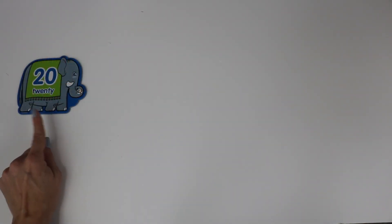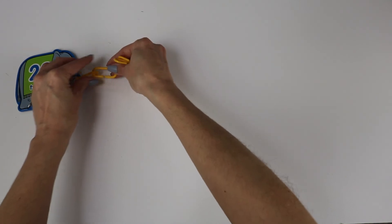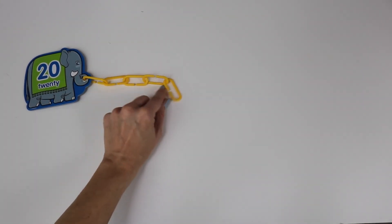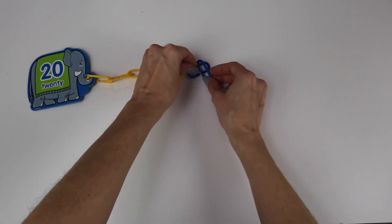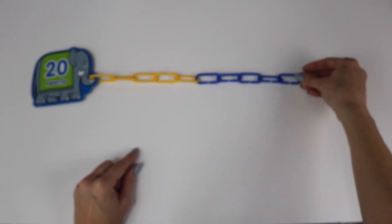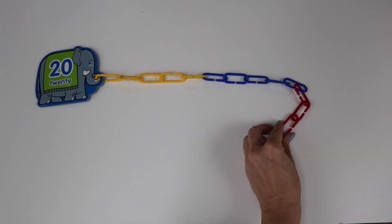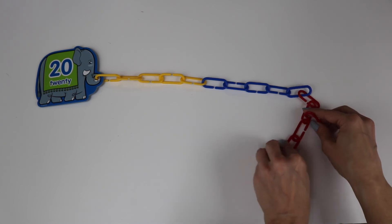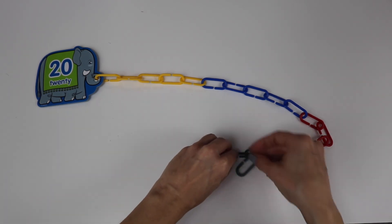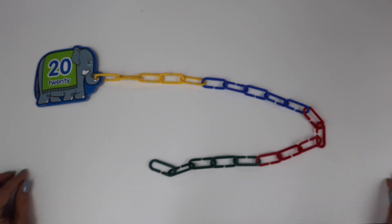Okay, here's our last one. Let's make it good. Number twenty, everybody count. One, two, three, four, five, six, seven, eight, nine, ten — we're halfway there — eleven, twelve, thirteen, fourteen, fifteen, sixteen, seventeen, eighteen, nineteen, twenty! Twenty links.